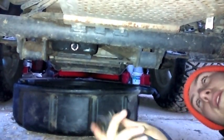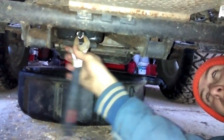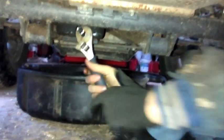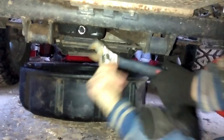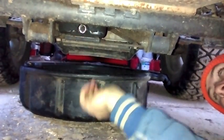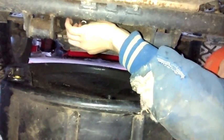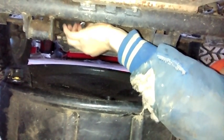Alright guys, so right now we're underneath the Kubota and we're just going to take and loosen up this oil plug here. You just want to loosen it up and then you can usually turn it by hand. Got my oil pan right here — I'm going to pull that down and then we're just going to unscrew this plug and let the oil all out.